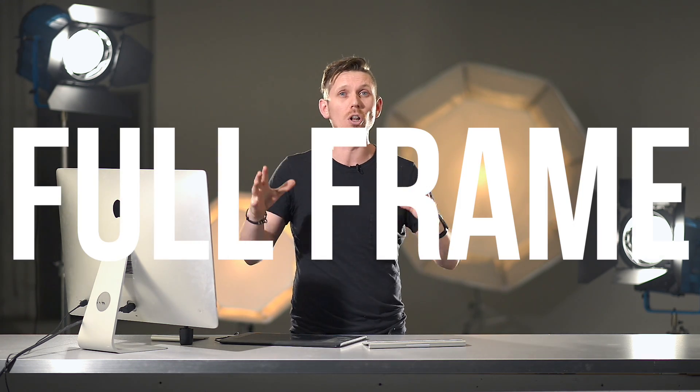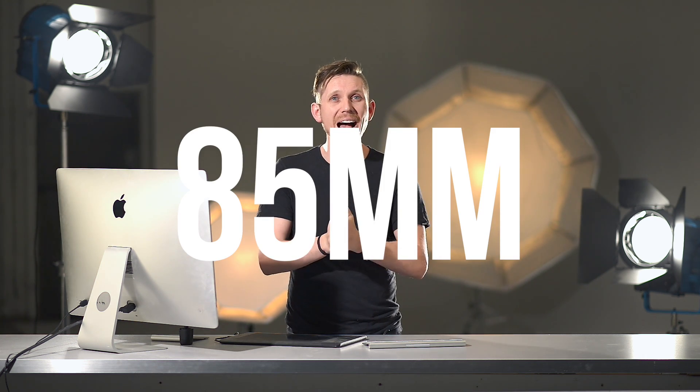We're shooting on a Nikon D800, which is a full frame camera, using an 85mm lens — it's an f/1.8, but we're going to shoot at f/8 so we've got loads of depth of field. It's going to be super sharp with that nice distance away from the model, and that stays throughout every single image.